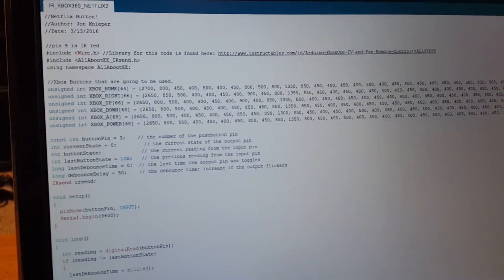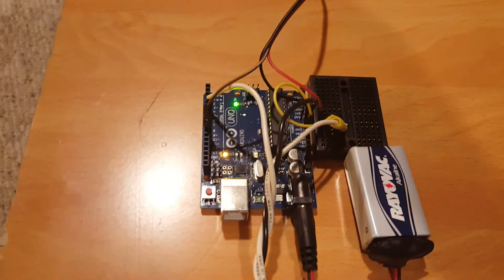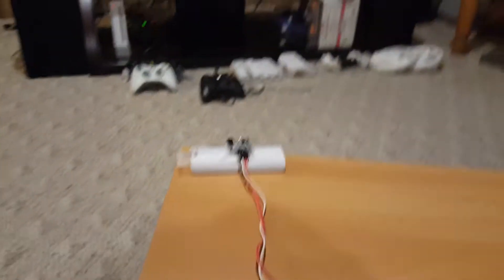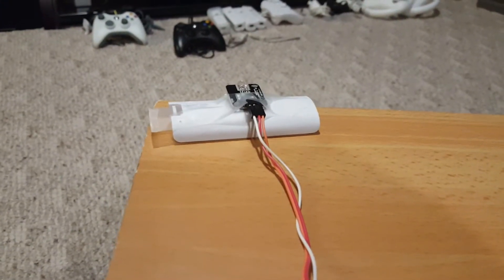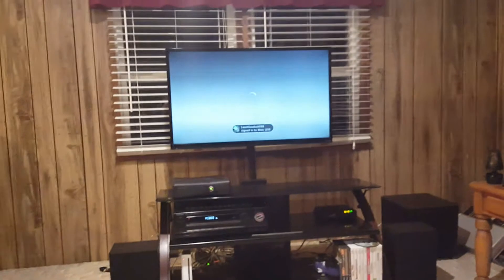I literally took the amount of time the LED turns on and off in nanoseconds for each button, and then that code got stored onto the Arduino. It sends those infrared signals through the infrared LED.